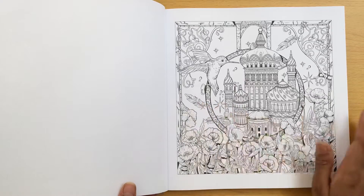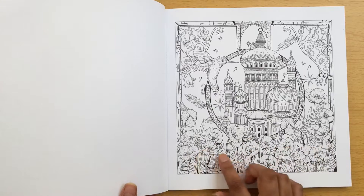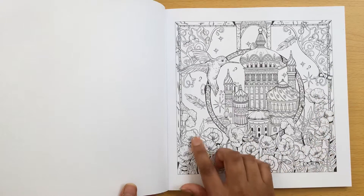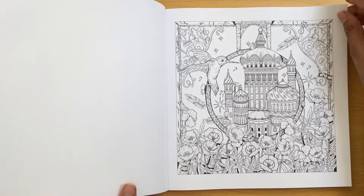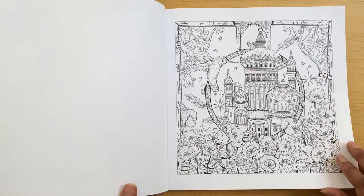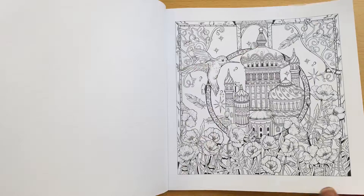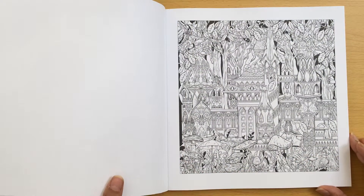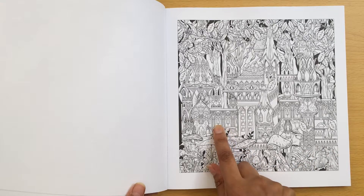I really like this one as well with a hummingbird - I can see that being done in blues, greens, maybe even purples, and the flowers down here in reds. That's a really nice picture and they've got hidden objects, lots of different hidden objects in place - there's an acorn there. This picture is really, really detailed. These windows here are mega detail.